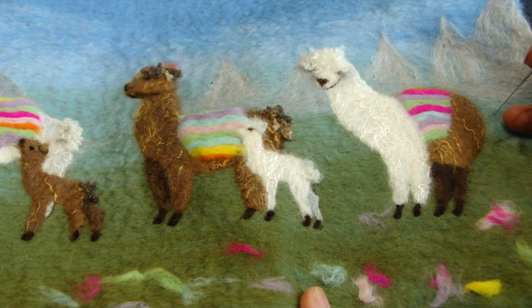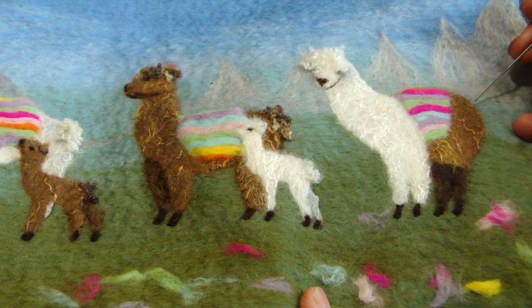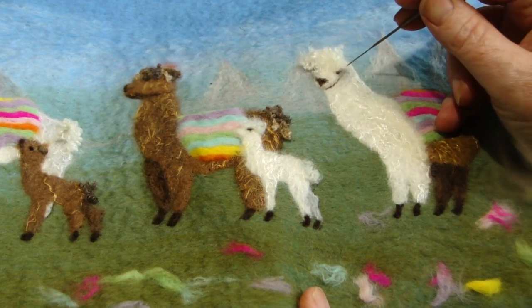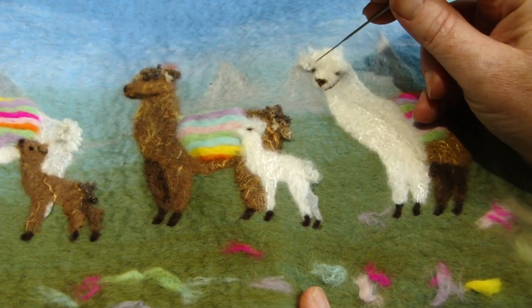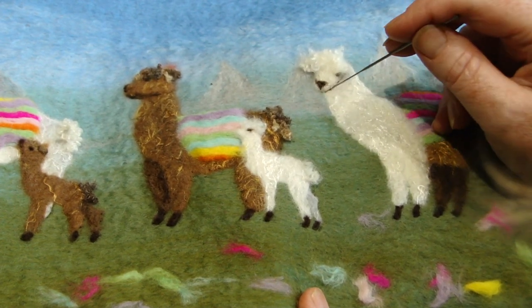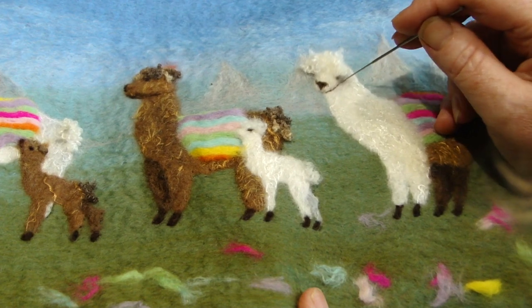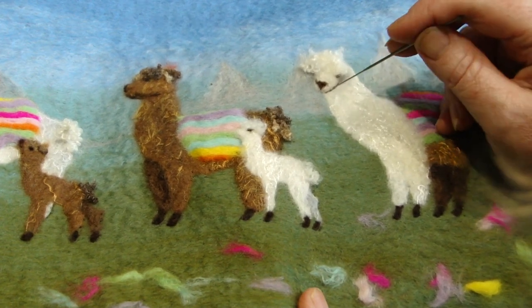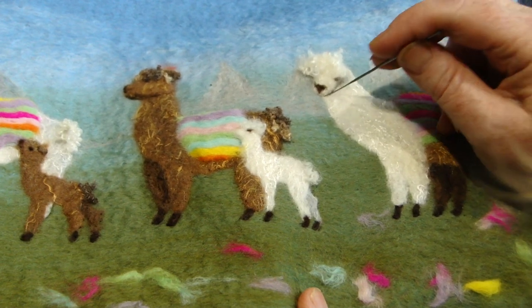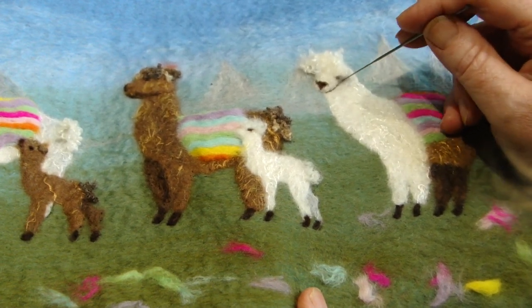Llama D — I have defined all the edges as with the other ones. The only difference on this one is she has two eyes and two ears. I've also created a little bit more definition on the jawline by running a very thin thread of dark brown just along the jawline.